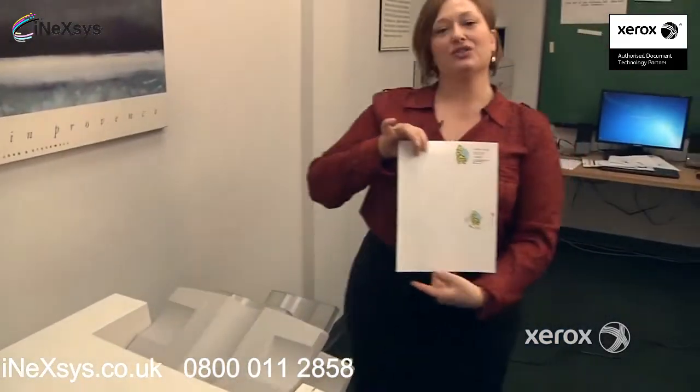And this is your result. You're going to have side one at the top and side two down here at the bottom.